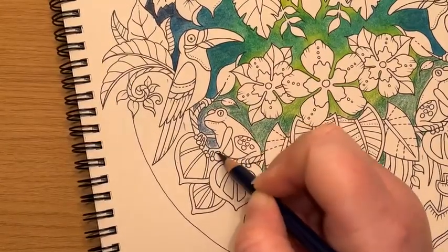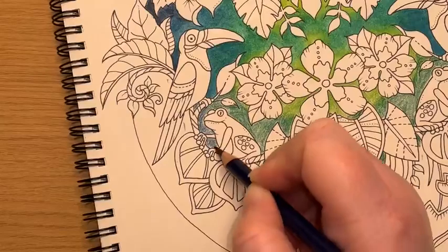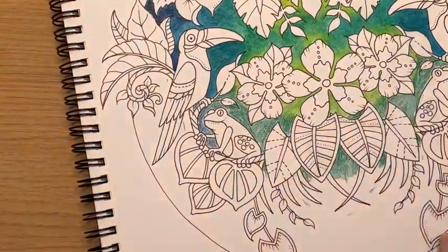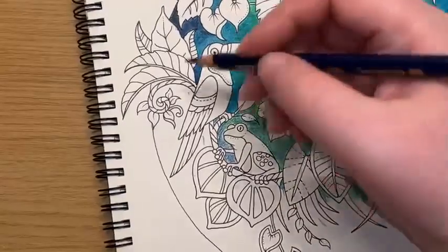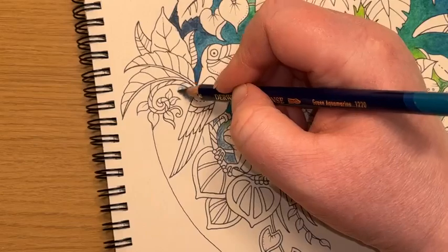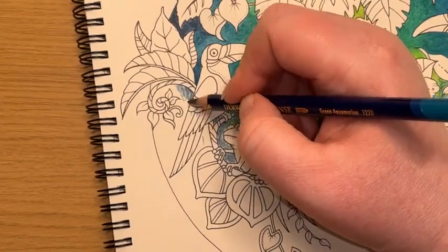I'm planning to use some greens in this little guy. I don't want to lose him in the background even though I think they're supposed to kind of camouflage themselves — these little dudes, aren't they? But I don't want to lose him in the background, so I'm just thinking about my colour placement.